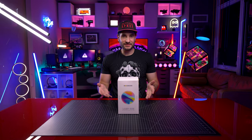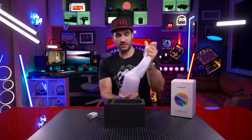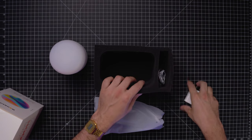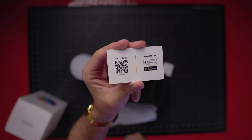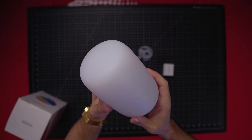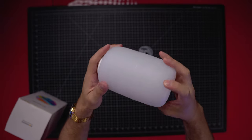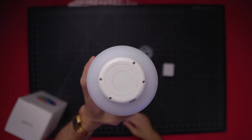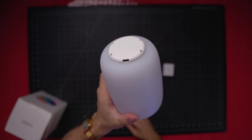And here it is now. This is what we're looking at with the Moonside Lamp One. It comes with a power brick, USB-C power cable, and a little setup guide QR code. As you can see, it is a full 360 coverage — no markups, no logos, no nothing. There is a thin line running through the middle, and on the bottom we have the logo and where the power plugs in.